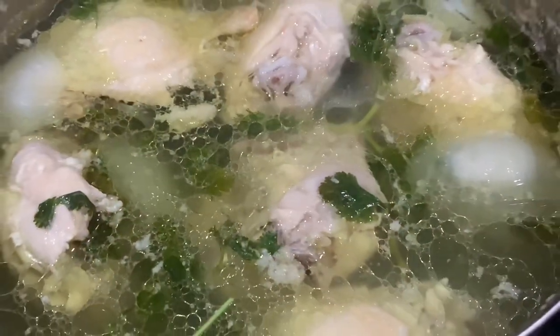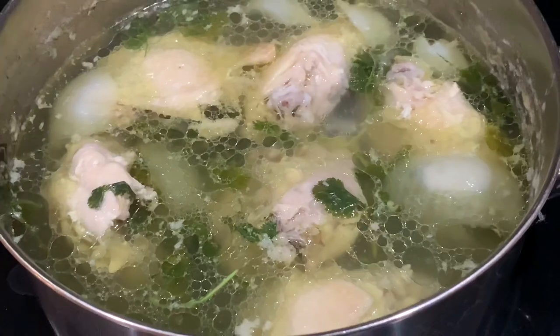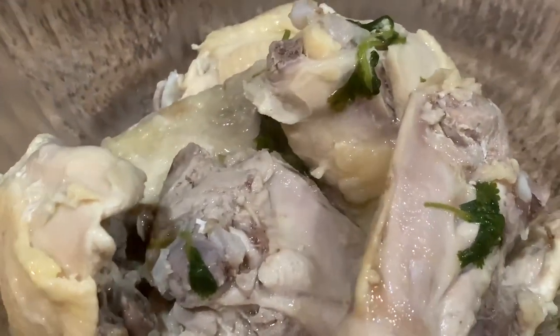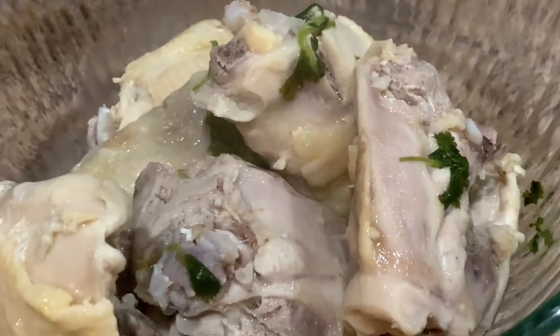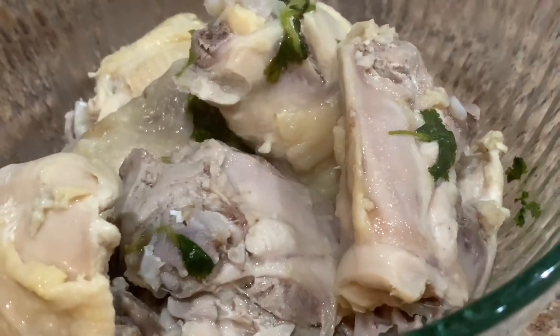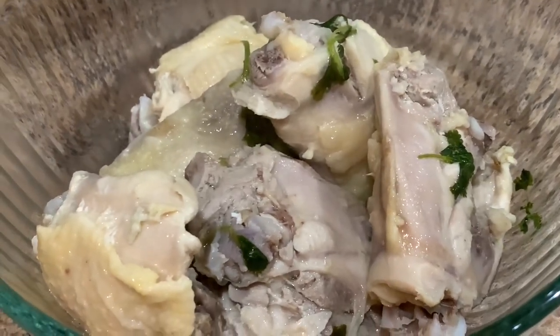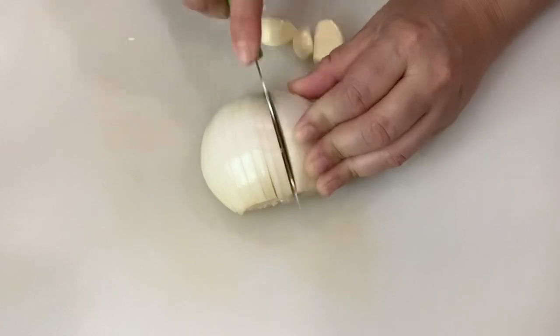For the chicken filling, we're gonna be using chicken. I boiled six chicken thighs with cilantro, onion, garlic, and salt. Remove the chicken thighs from the broth and let them cool down before you begin to shred it. Save a little bit of the broth because we will be using it later for the enchilada sauce.